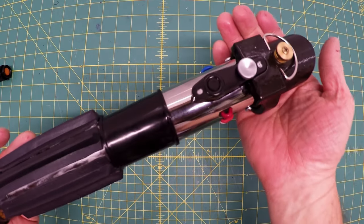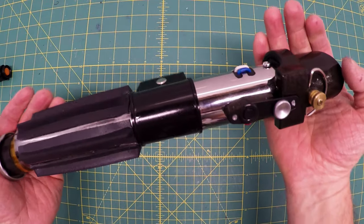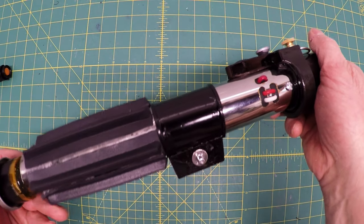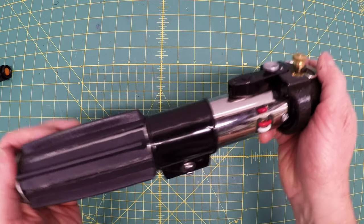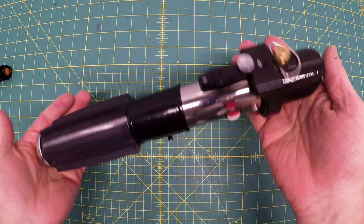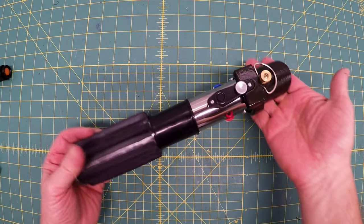Today we're making Darth Vader's lightsaber from Empire Strikes Back. I made this all for about $20 and it even has vibration clashing and all sorts of sound effects. Interested? Here we go!